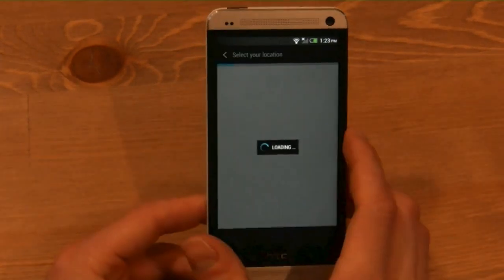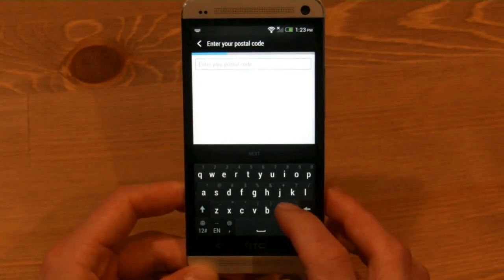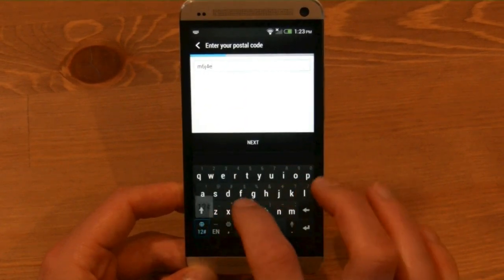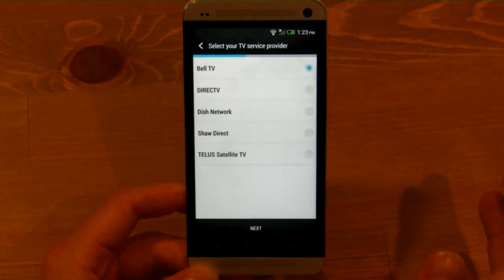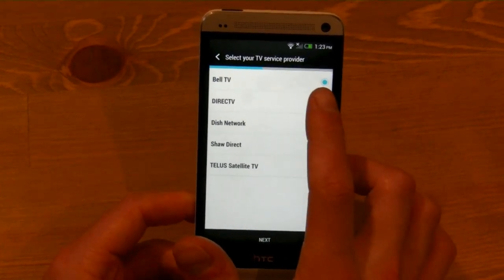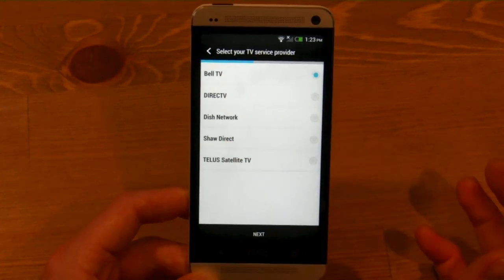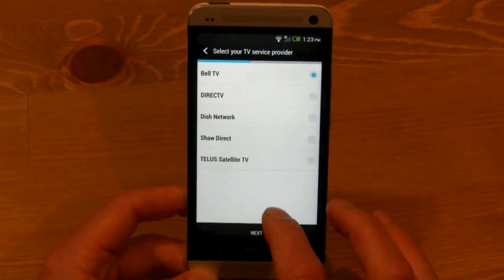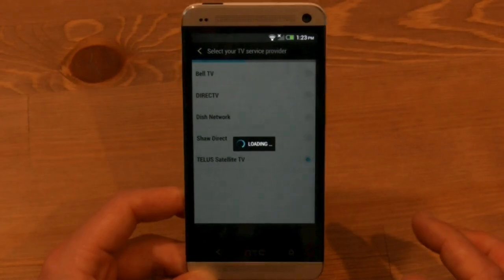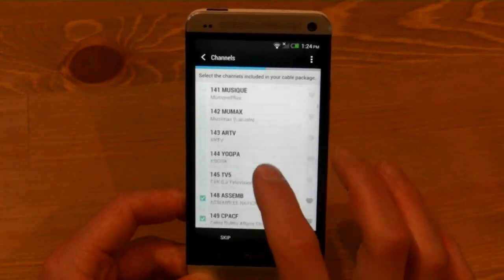Another feature I wanted to show you is the TV service, which allows you to control your TV using the IR blaster. You enter your postal code and the different service providers are available — Bell TV, DirecTV, Dish, Shaw, TELUS, and Rogers. Let's go with TELUS, and you can see it downloads all of the channels that may be accessible from your TELUS satellite, and you can choose the ones that you want.